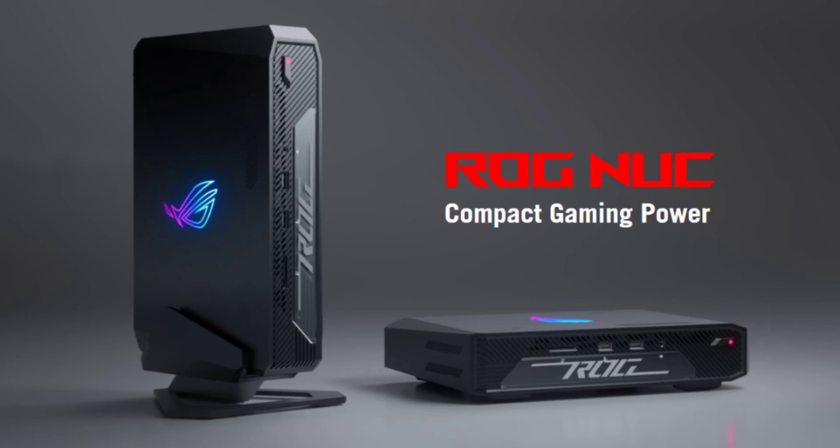The ROG NUC seamlessly integrates with the ROG Raikiri Pro Controller for a refined gaming experience. Users can customize their setup with ARGB lighting in the ROG Armory Crate app, creating personalized light displays.